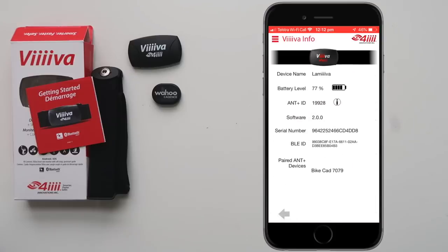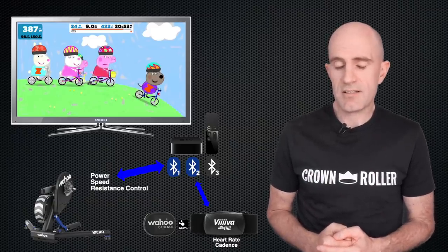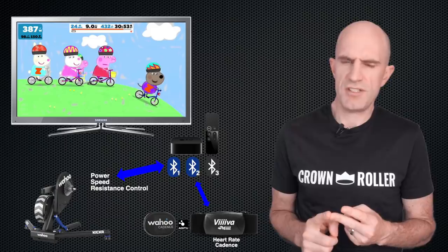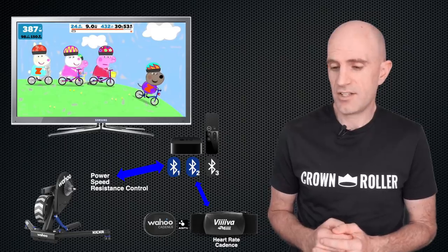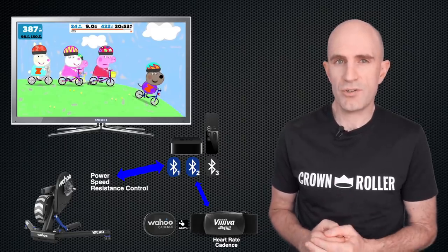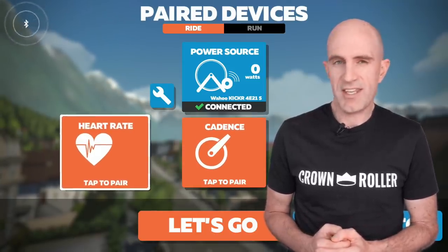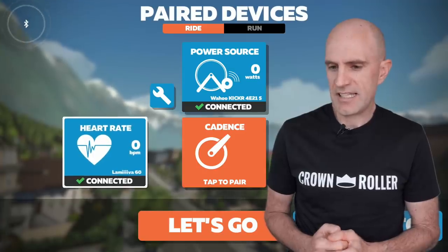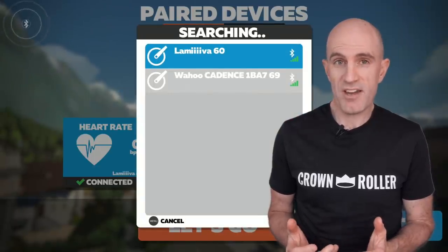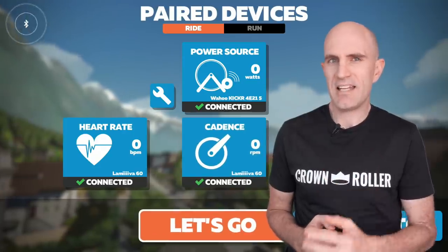Going back to the configuration, we can see it's a heart rate strap with a paired bike cadence sensor, and it saves those forever in the configuration. From the Kicker itself we'll get power, speed (which is ignored), and resistance control over that one single Bluetooth connection. From the Viva heart rate connection we'll get cadence, because it's bridged through over ANT+. The pairing process on Apple TV now shows the Kicker on one Bluetooth connection, and we select the Lammiva heart rate and Lammiva cadence sensor — all good.